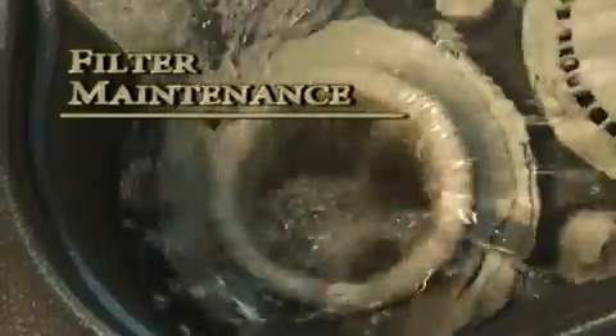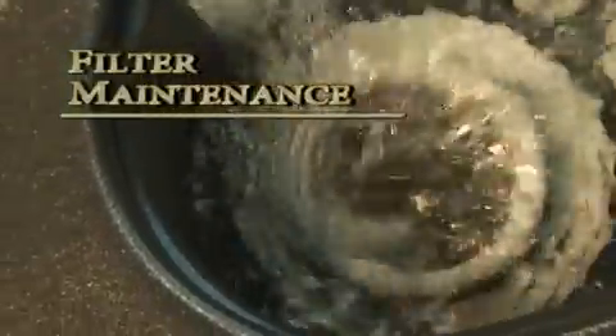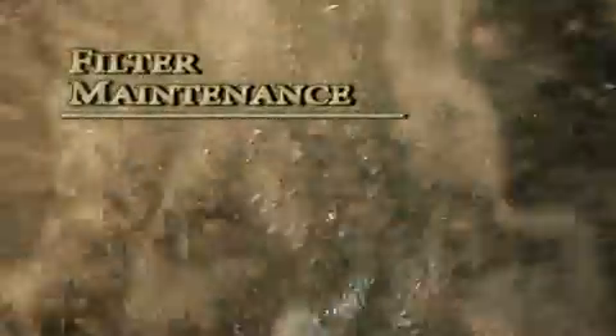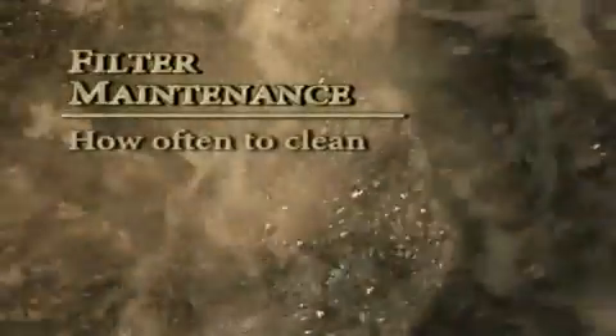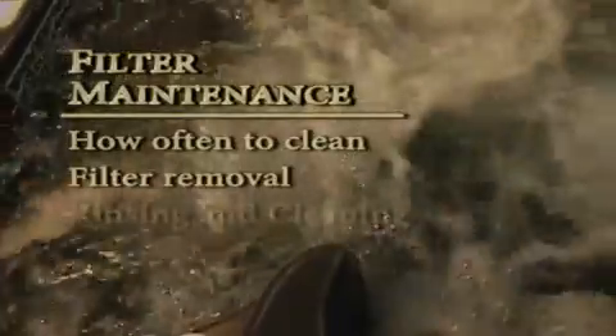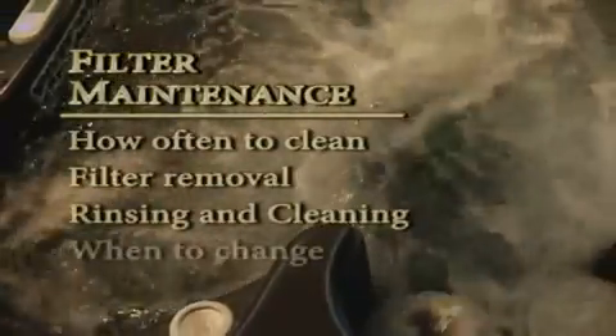Your spa's filters are critical to maintaining the clarity and sanitation of your spa's water. We will now discuss rinsing, cleaning, and changing your spa's filters. This will include how often to rinse and clean your spa's filters, removing the filters, rinsing and cleaning procedures, and when to change your filters.